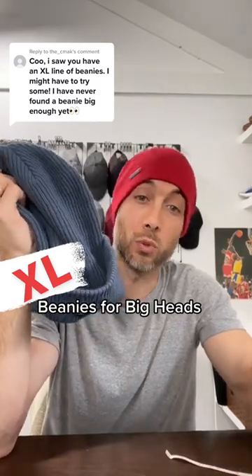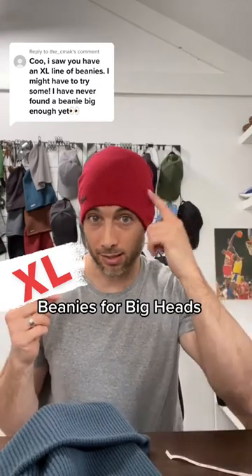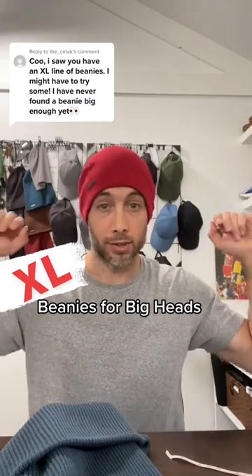This style is called the Forte — it's one of our top sellers. And this is a new style, it's called the Mason. I engineered spandex into this hat because it's a flat knit. You can see the stretch and recovery on this guy.